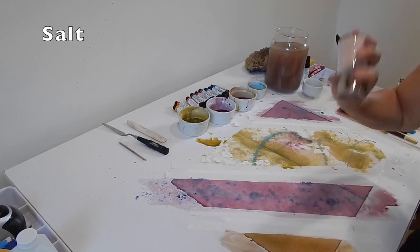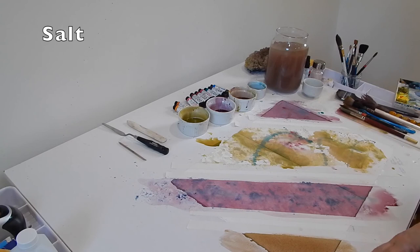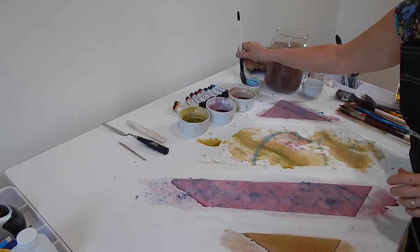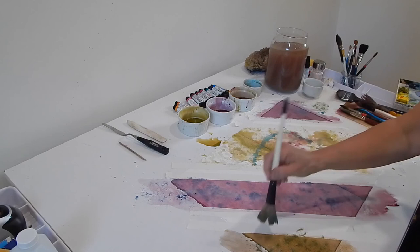I'm going to drop some salt down there — everybody knows that trick. With salt, you want to be strategic, use it sparingly and skillfully. You don't want people to look at your painting and say 'oh, they used salt.' I can add a little more texture here too, and sometimes you want to just pull your brush apart to vary the marks.